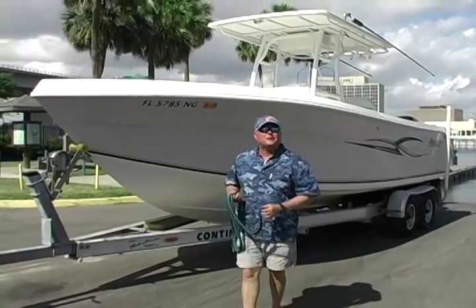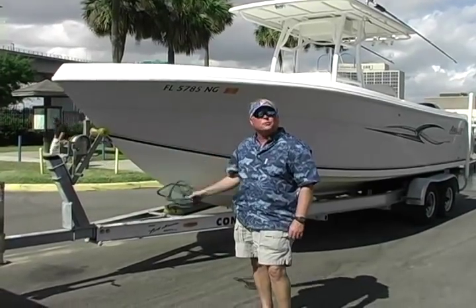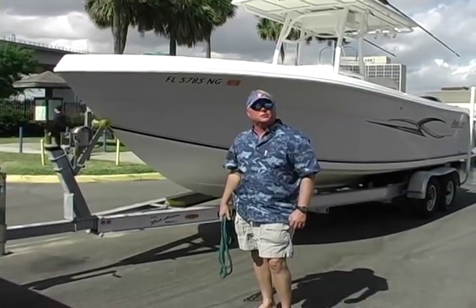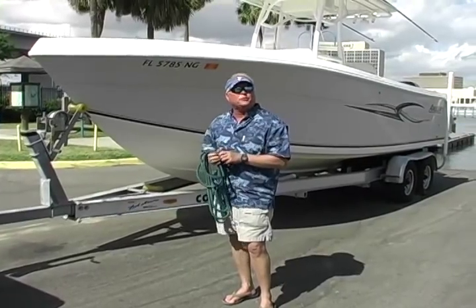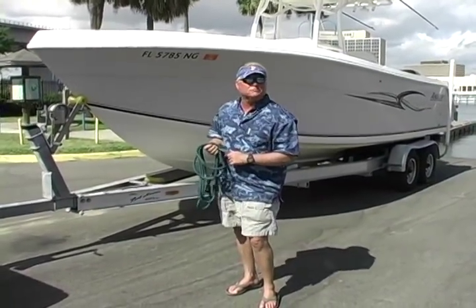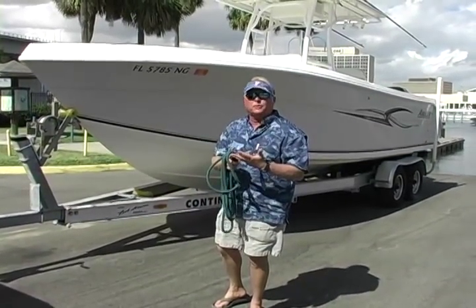Good afternoon, I'm Steve Tillman, and you're coming to us in the big city of Jacksonville, Florida, where we're riding with you on a 2006 Angler 2600 center console powered by twin 225 Mercury four-strokes. As many of you know, these are the Mercurys that were built by Yamaha for Mercury. The only thing that makes them Mercury is the color — they're black — and the fact that they say Mercury on the side of them.